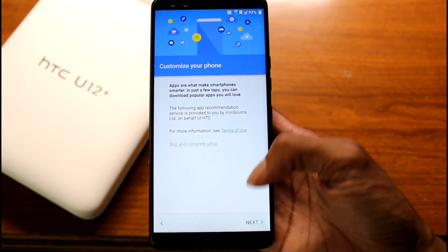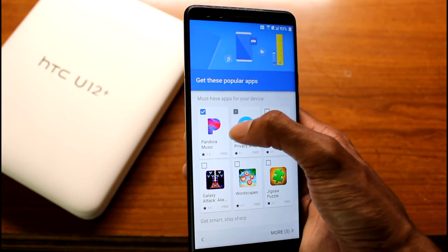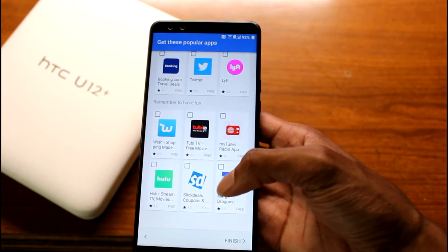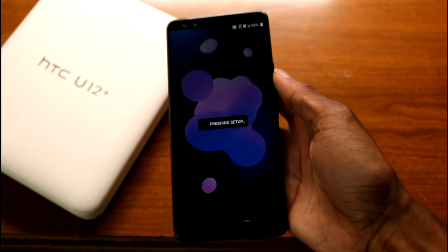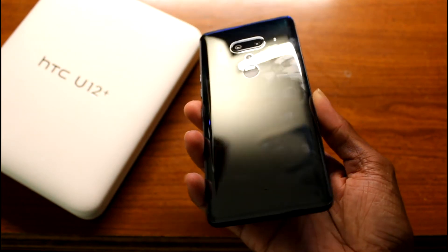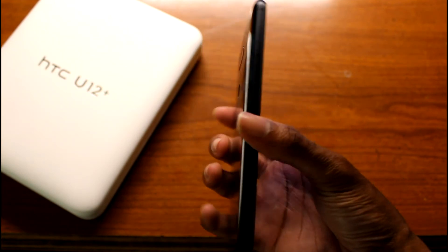The setup process isn't too bad. The screen is really nice and the hardware is definitely premium — as you can see, this thing gets a lot of fingerprints.